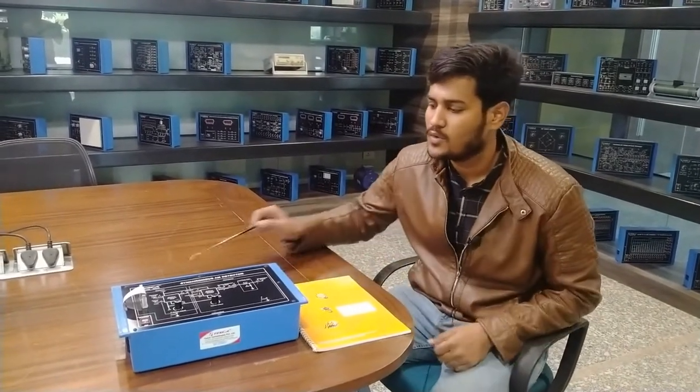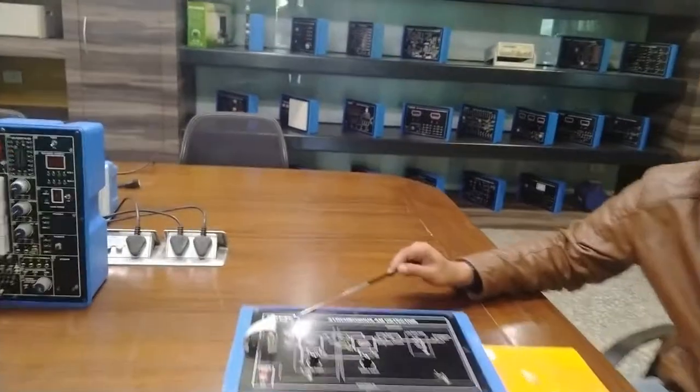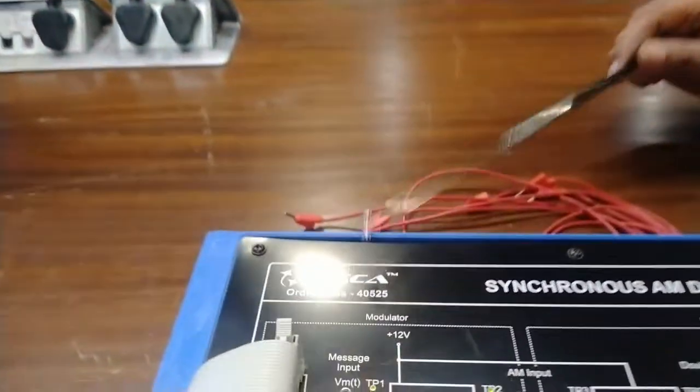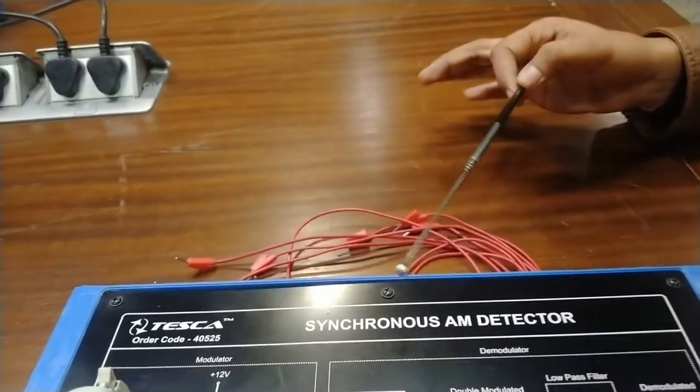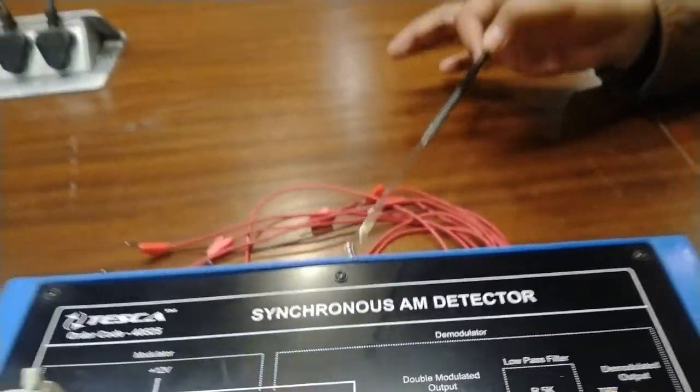Hello, welcome to Tesca Technologies Private Limited. Today I will tell you about the synchronous AM detector. To understand the synchronous AM detector, we have a trainer kit whose order code is 40525. This is Tesca's synchronous AM detector, and using this kit we are going to perform and detect the AM modulated wave.